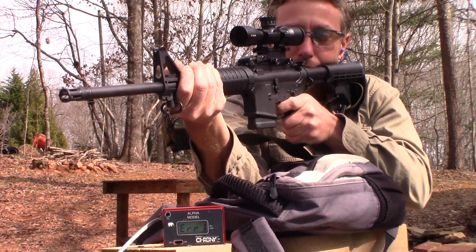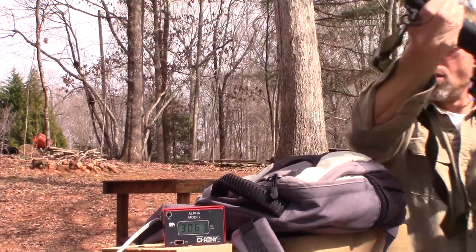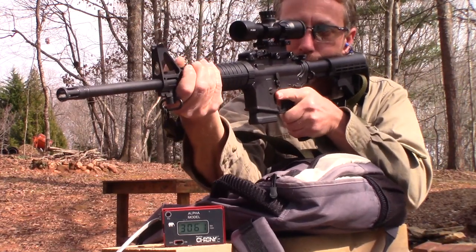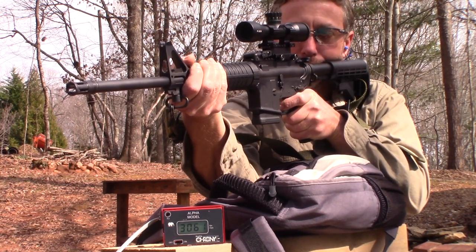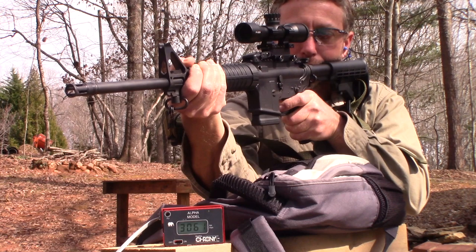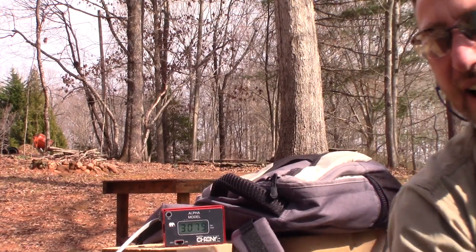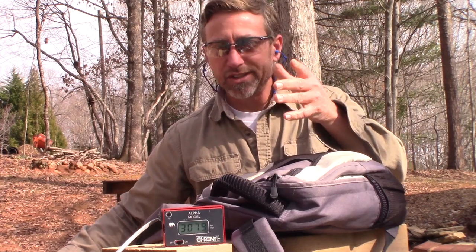Got a chronograph error on the first shot — not good, but the bullet hit right where I wanted it. I moved the crony around a little bit and got readings: 3,061 fps on the second shot and 3,079 fps on the third. We'll save this last one and try to get it in the ballistic gel.